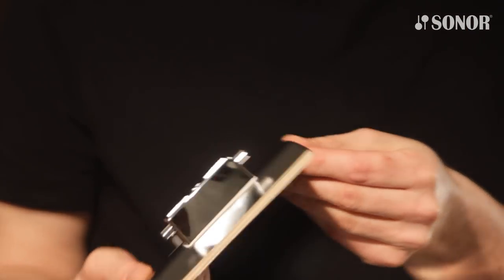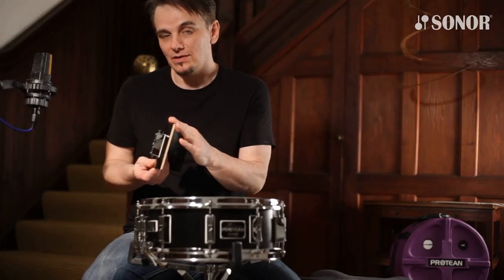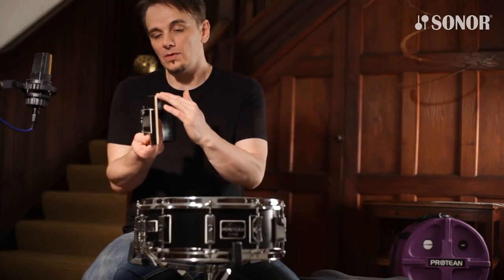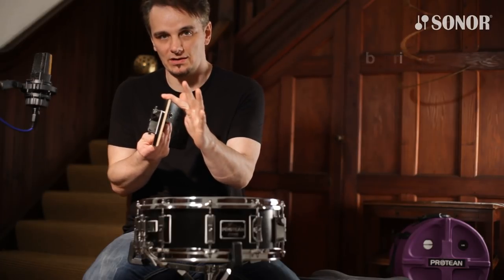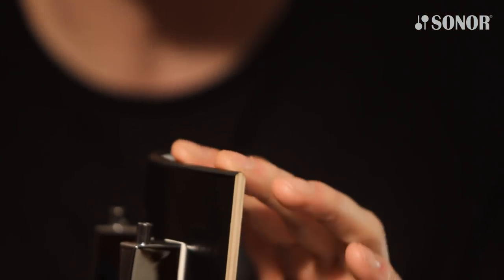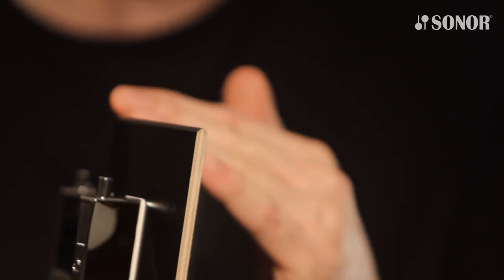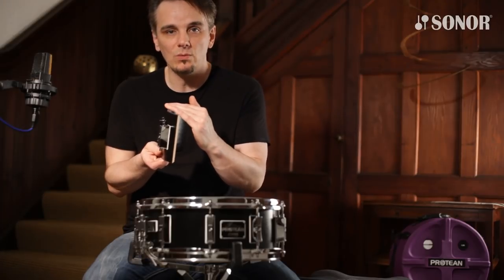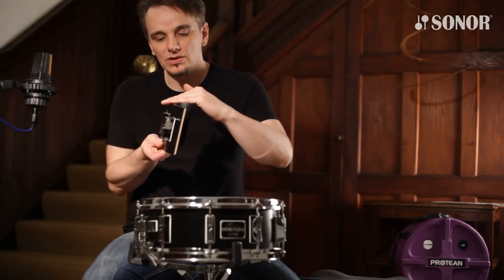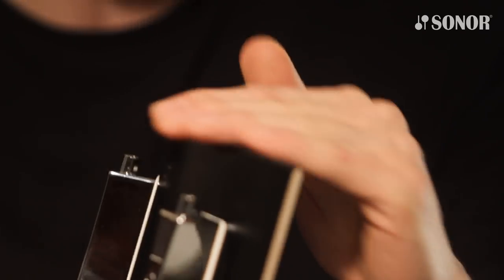Now I want to show you the hybrid bearing edges that both of these drums have. On the top is a rounded bearing edge. This is like the vintage style — in fact Sona haven't made a rounded bearing edge since 1975. This will give you a nice woody warm tone, with more skin in contact with the edge.